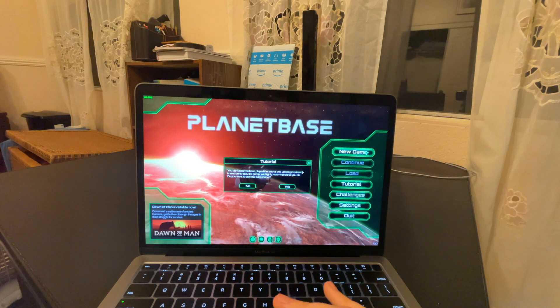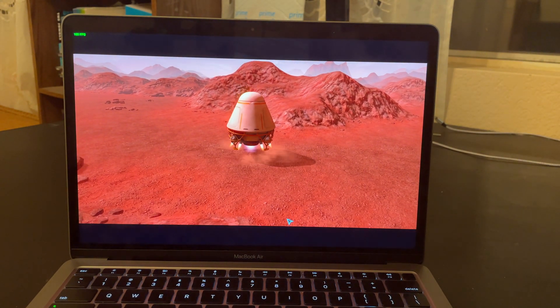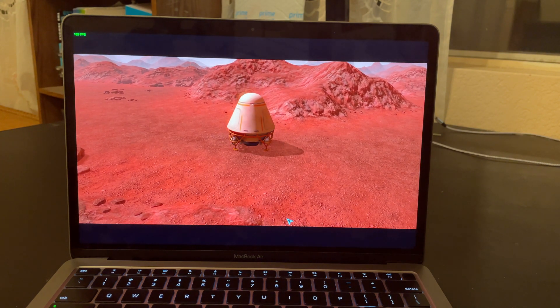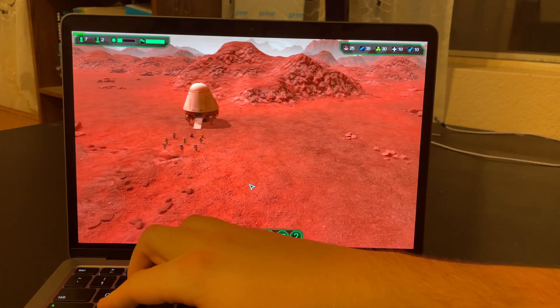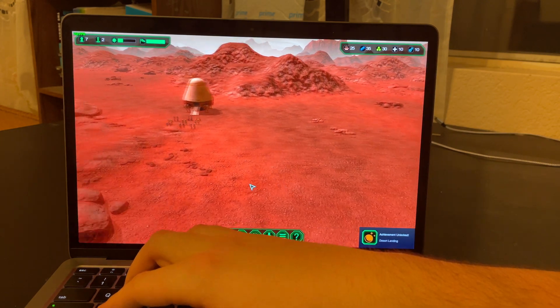Right off the bat we're seeing 170 frames per second in this cutscene. That turns out to be equivalent to what we get in actual gameplay — we're getting well over 150 fps maxed out on this game.